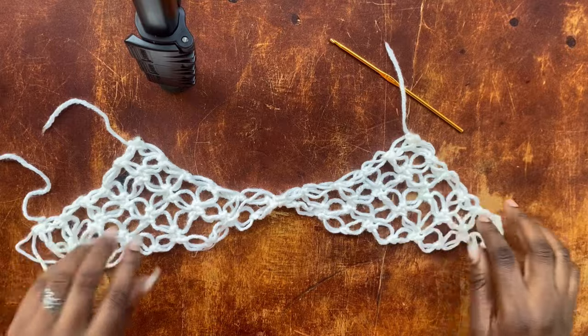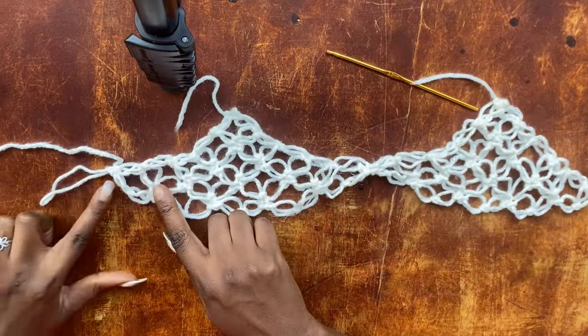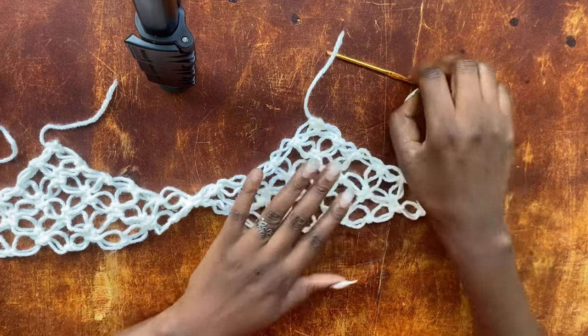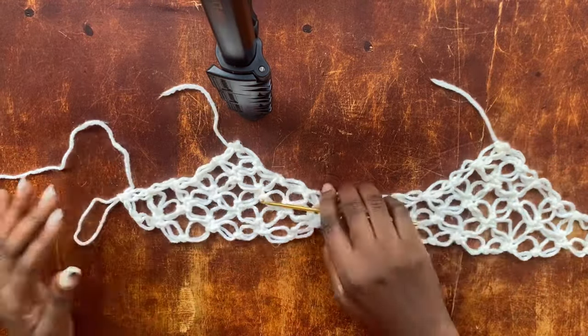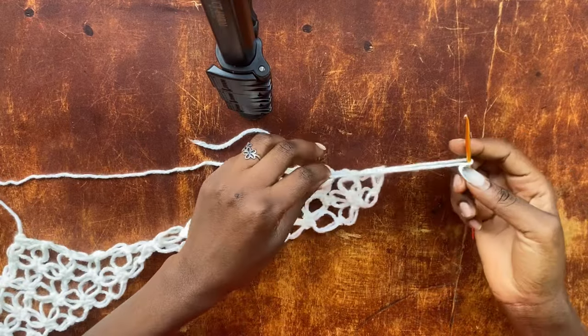Now we are going to keep increasing so that when we fold at the back it keeps creating the V we have at the front — increasing on this side and the other side. You already know how to increase, but let me work through it with you so it is easier and helps you master this stitch pattern.